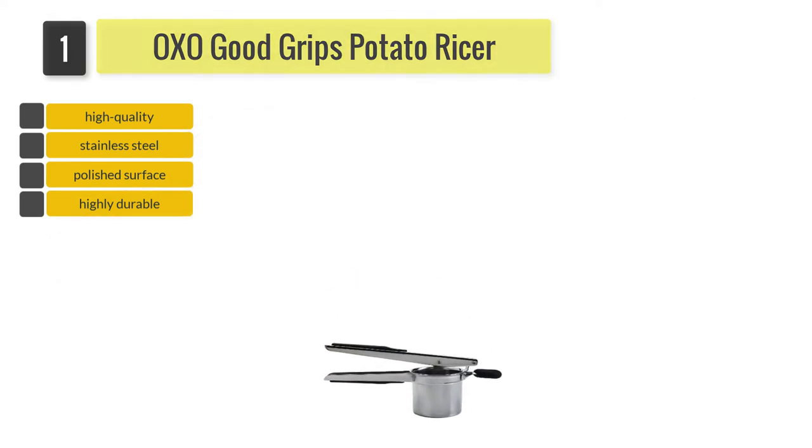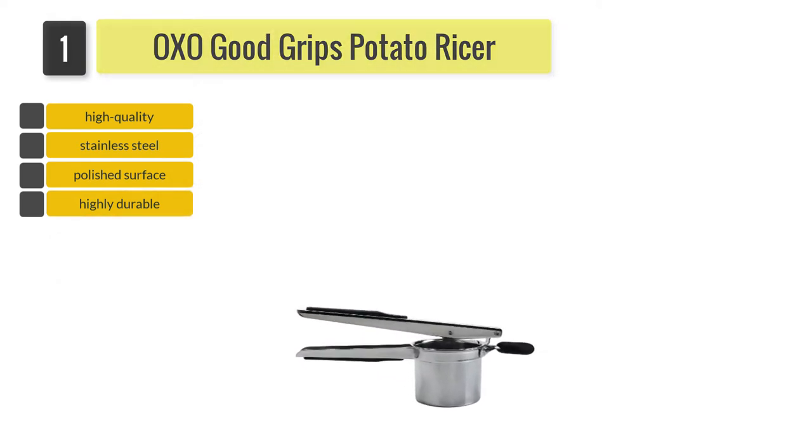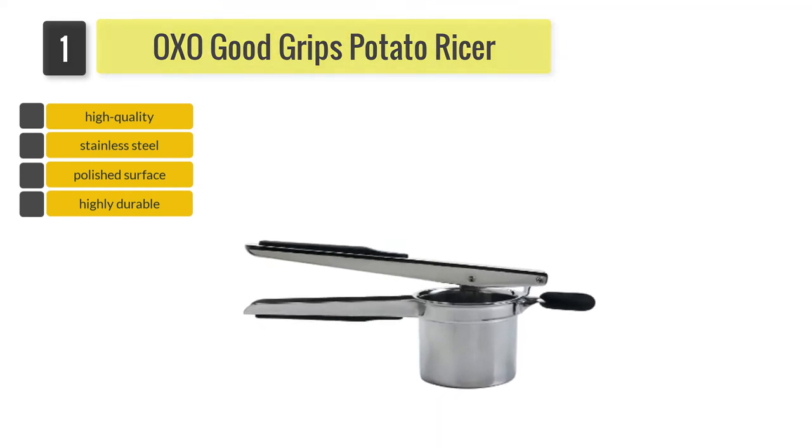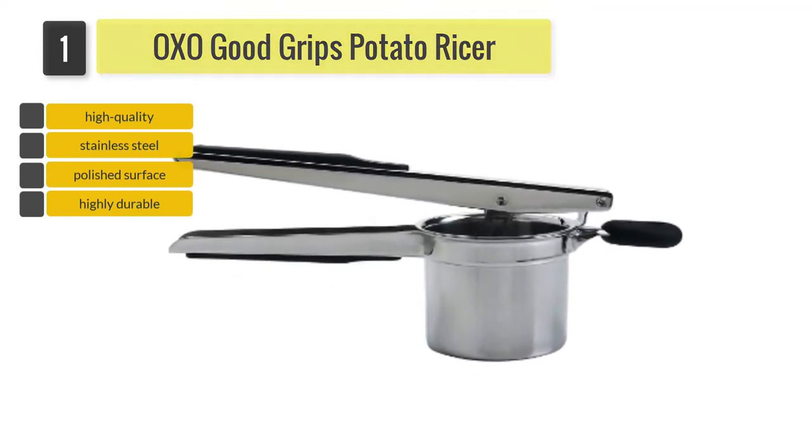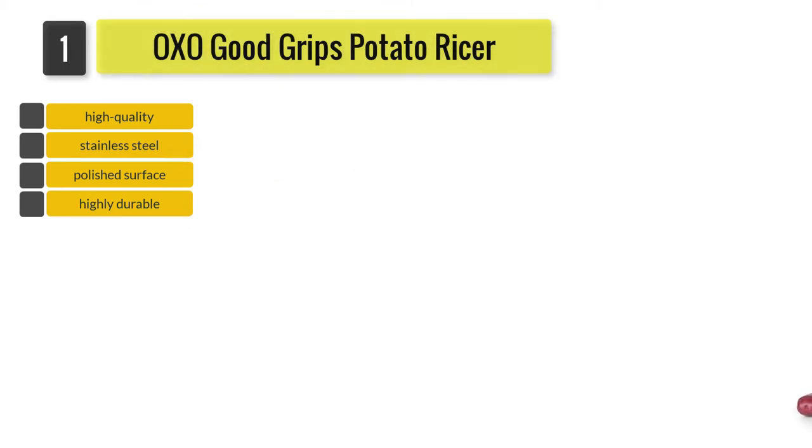It is made of high quality stainless steel and has a smooth polished surface which reflects its durability. The head of the ricer has a soft knob with a slip-resistant texture which will hold the ricer securely onto the bowl in which you want to collect the riced potatoes.